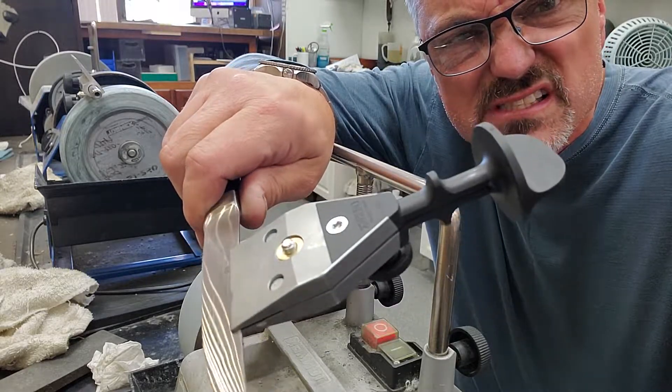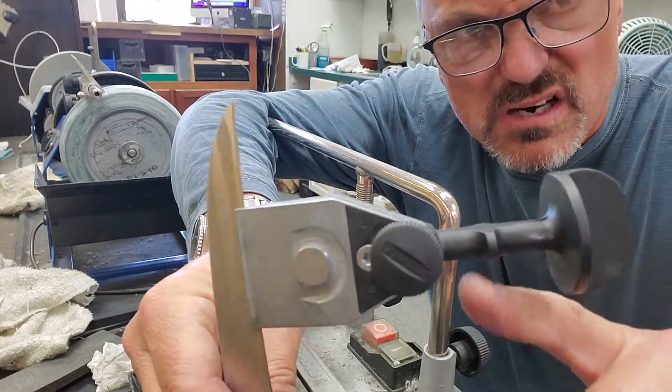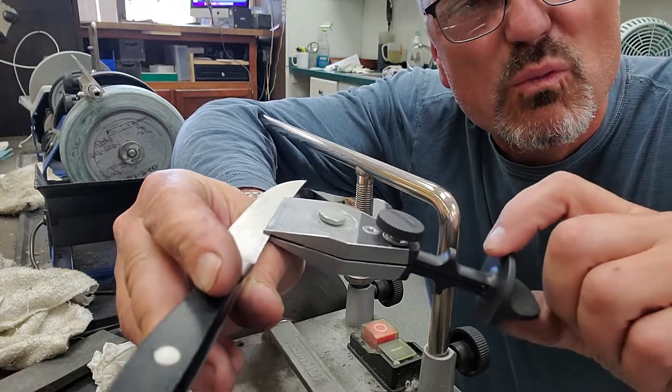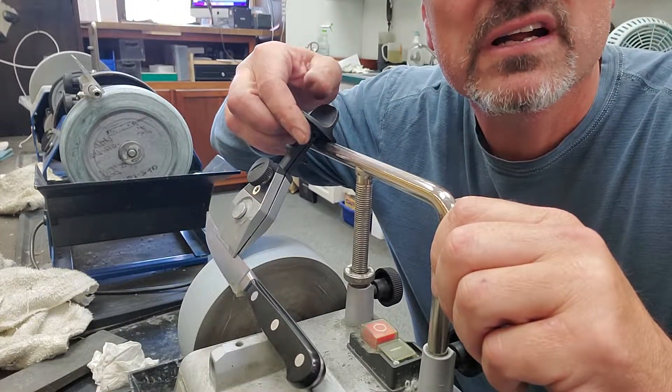One of the issues is the new neck with the guide for tall knives. When you're using the regular setting, which is going to be 80-90%, maybe 95% of your knives.